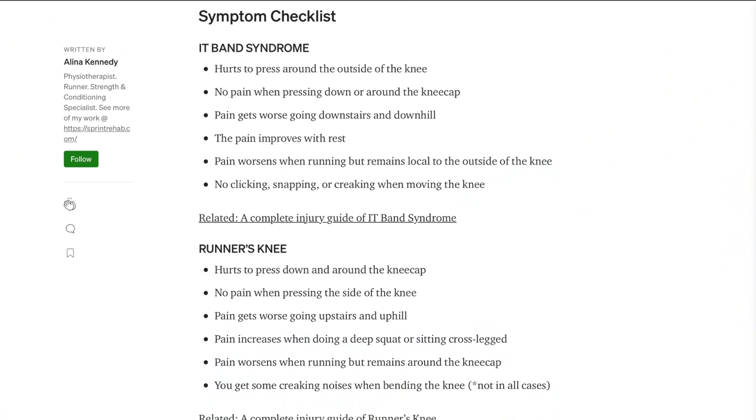Those seemed to be the two that kept popping up the most no matter how I searched for my symptoms. I found an article — I'll see if I can find it and post a link in the description — that laid out a nice little algorithm: if you're feeling tenderness painful to the touch on this side of the knee, it's more likely IT band syndrome; if you're not feeling tenderness or pain to the touch, it's more likely patellar tendonitis. That's how I ended up on patellar tendonitis.